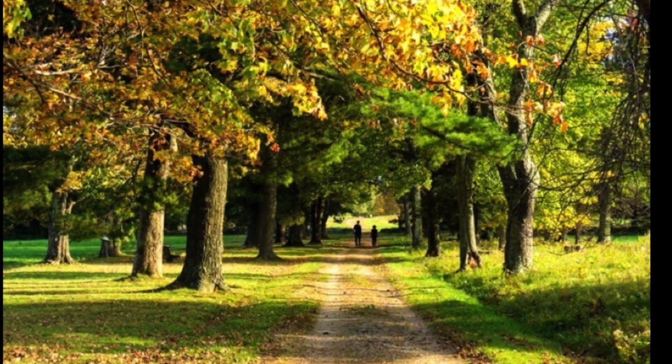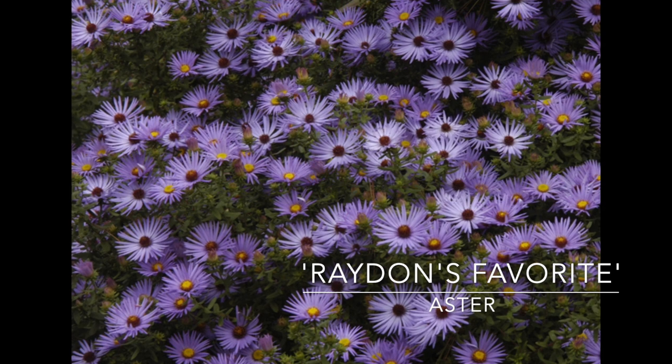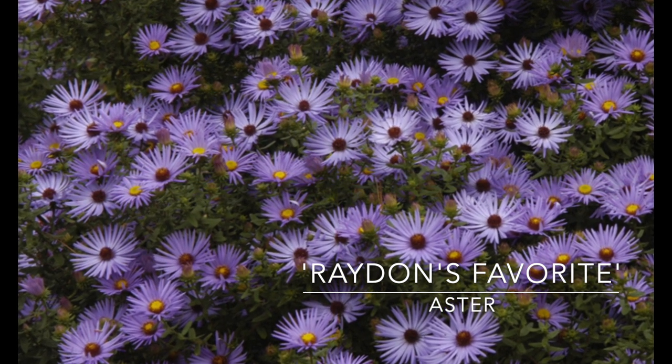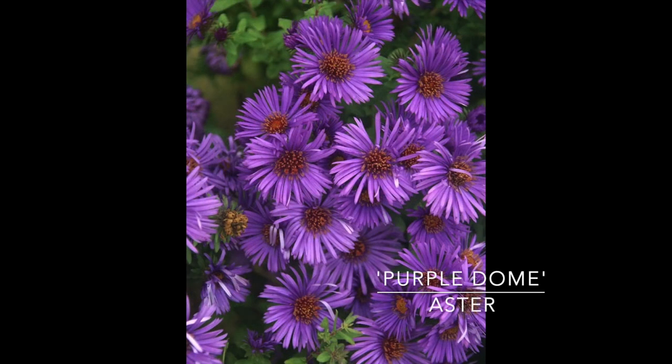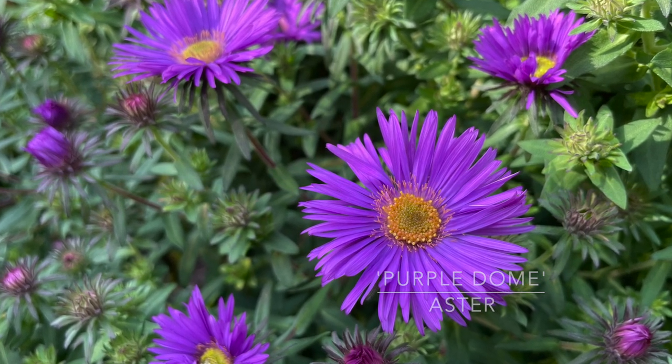First up, let's look at some of the asters. I have Radon's Favorite and Purple Dome — both zone 3 through 8. They like normal soil or clay, they're great for pollinators, they attract butterflies, they have good cut flowers, and they bloom for weeks.